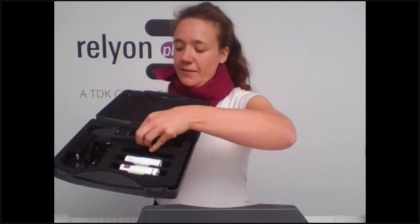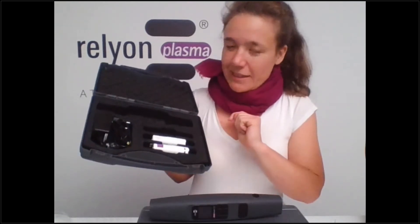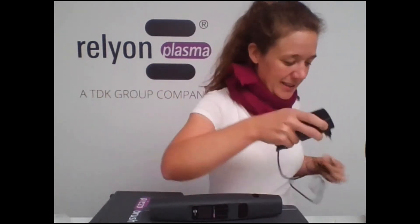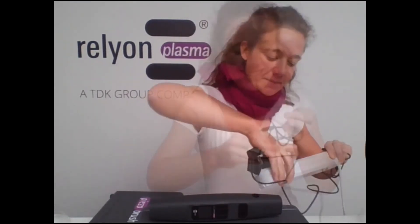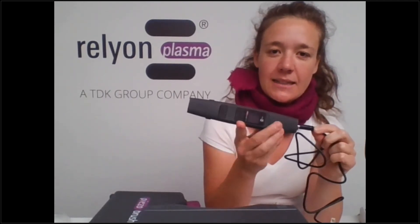The device itself has changed a bit in shape. You can see there are these white yokes — we'll be getting to them soon. The plug-in power supply connects to a wall socket and to the back of the device. This is a new feature: the display lights up, and now we have a message saying there's no module inserted.